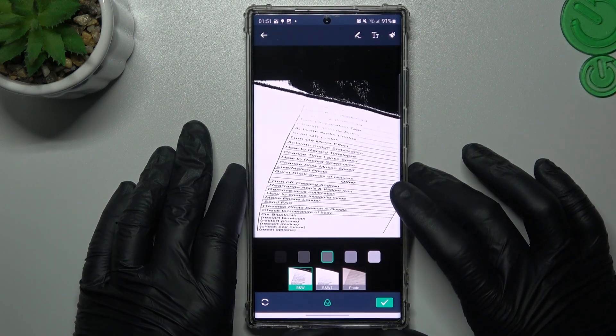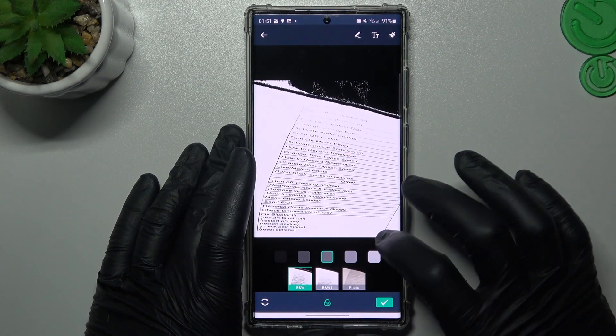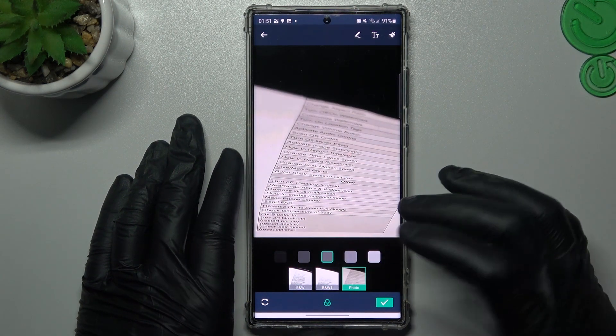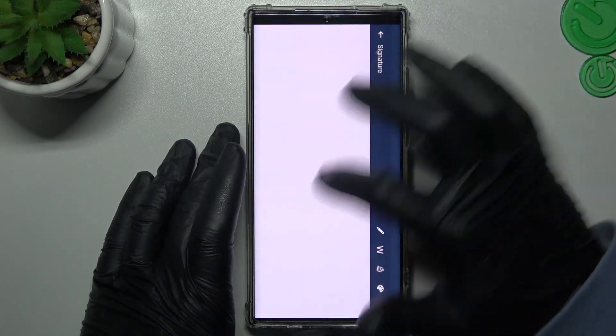Click here and you can choose a filter for your document to make it more visible. You can also add a signature here.